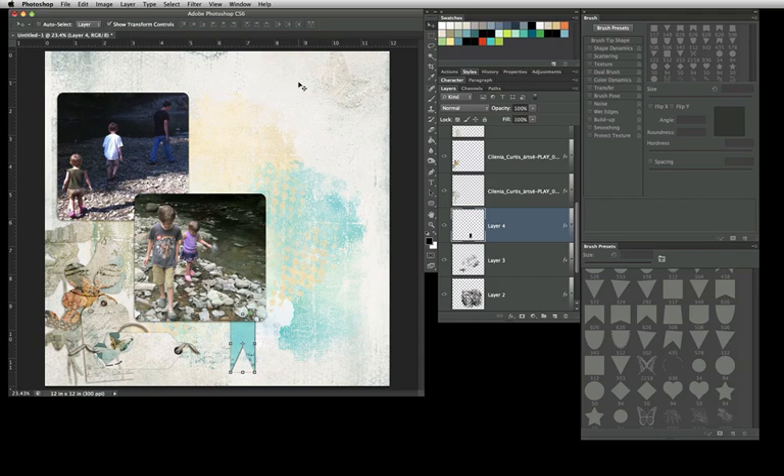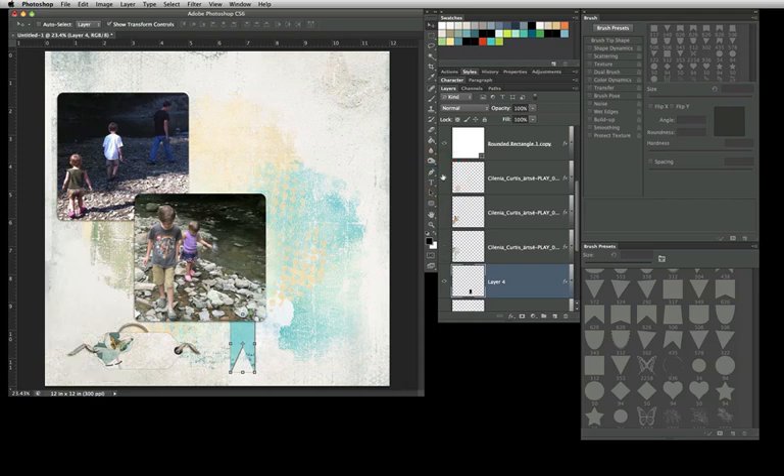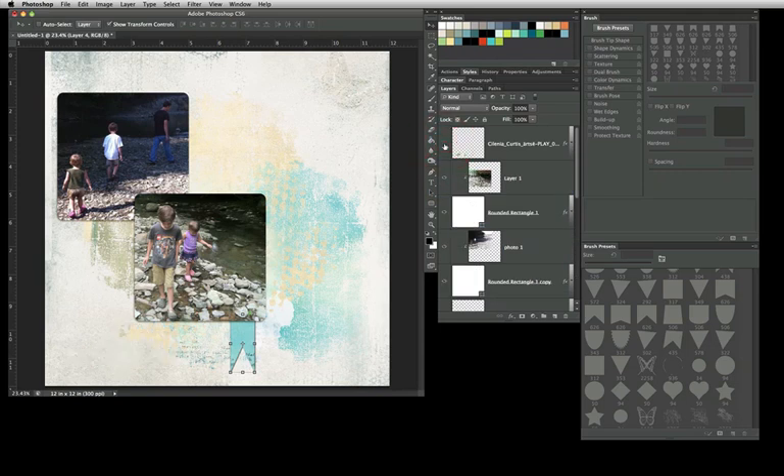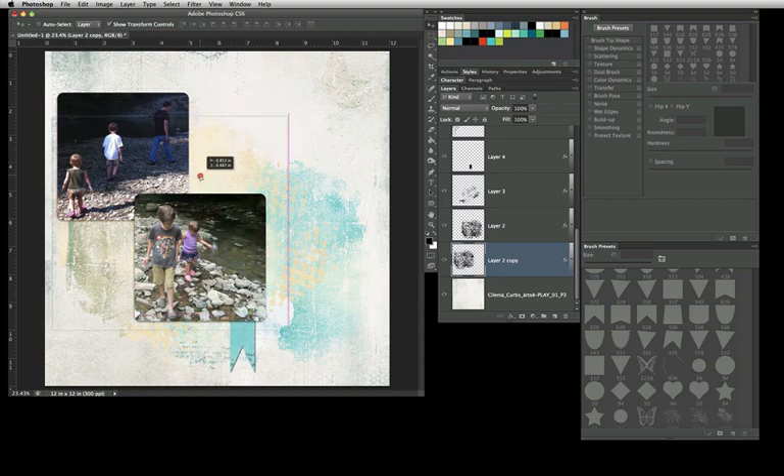That is a way you can make your layout more artsy if you have plainer papers — by utilizing these brushes. Most of our brushes are sold for personal use and commercial use, so it makes this kind of easy. Now I'm going to turn those off because I'm going to go in a different direction with this, and adjust these over a little bit just to show a little bit more of the artsy work.